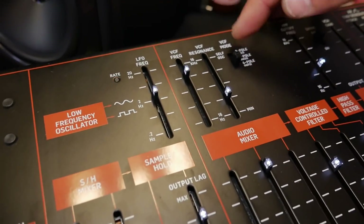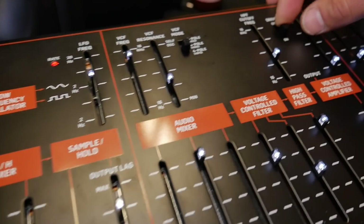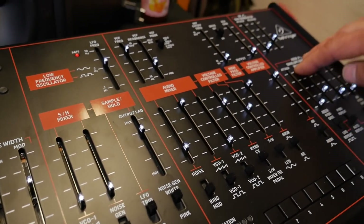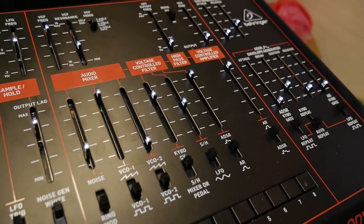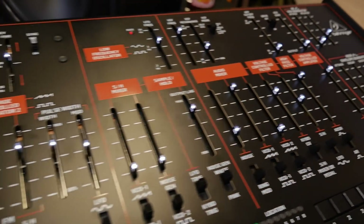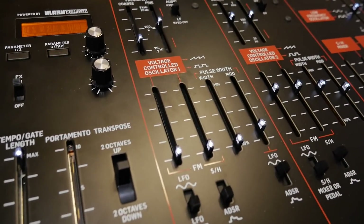You have the two-pole, the four-pole, you also have a drive edit, high pass filter, two envelopes — one AR and an ADSR — and you can also switch them around, so for example you can use the simple AR for the envelope and use the more advanced ADSR for modulation duties, for sync. So basically exactly the same as the original.